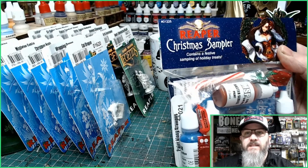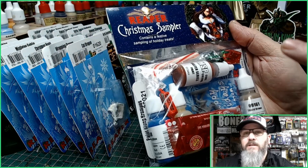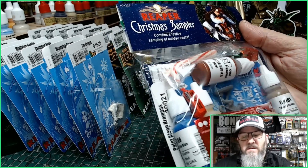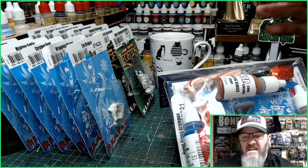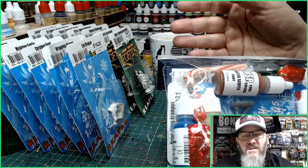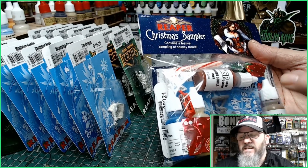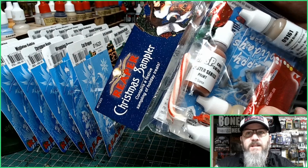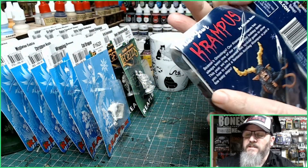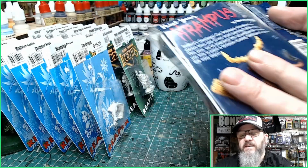Because you've gone over the $60 limit, you also get the Christmas sampler pack. You need to spend a minimum of $60 for this, but I totally recommend going up to $80. The sampler pack has got sweets in it, four different paints, the Krampus miniature, and a painting guide by Rhonda Bender — absolutely fantastic.